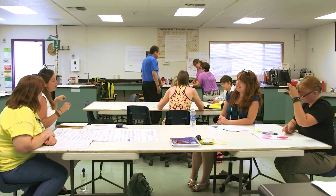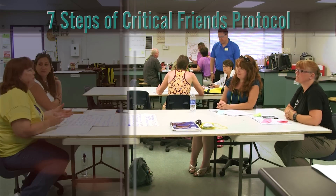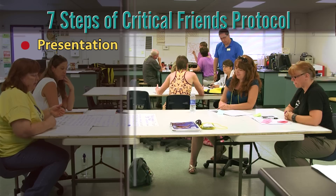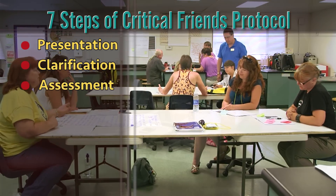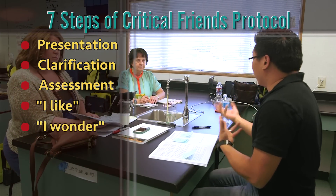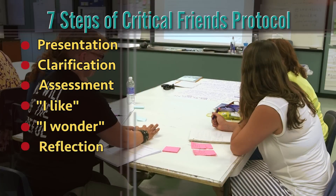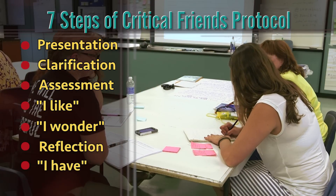The protocol has seven steps, which can be done in a minimum of 20 minutes, or expanded to 30 minutes if you want. The first step is presentation. The second step is clarification. The third step is assessment. The fourth step is the 'I like' feedback. The fifth step is the 'I wonder' feedback. The sixth step is reflection by the presenters. And the seventh step is 'I have' discussions.